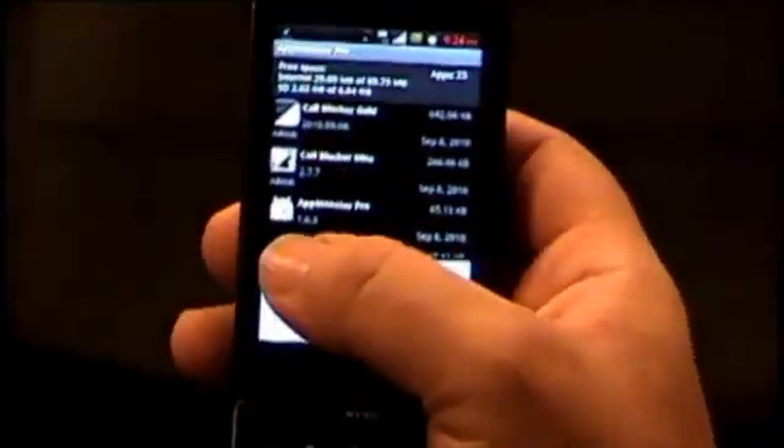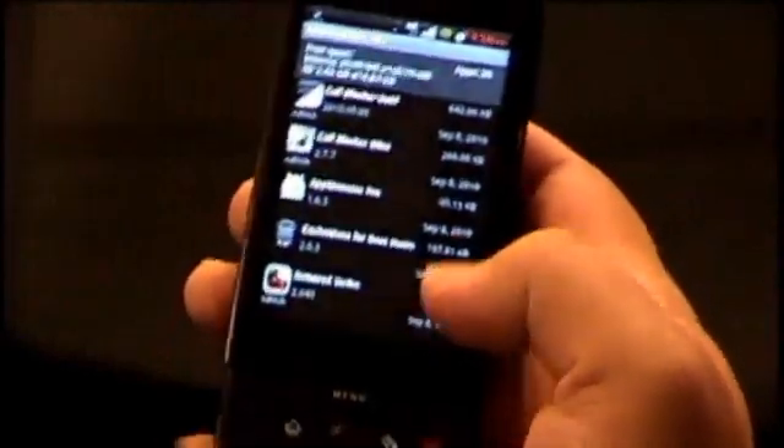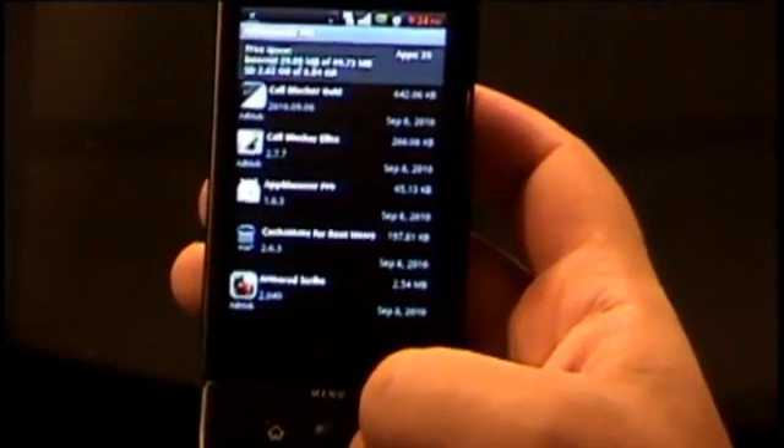If you want to back things up, you just hit the little backup button and then it'll do new apps or all apps. It simply backs everything up into a folder called 'App Monster' under your SD card. That's nice — so it does incremental backup, you don't have to do everything every time.